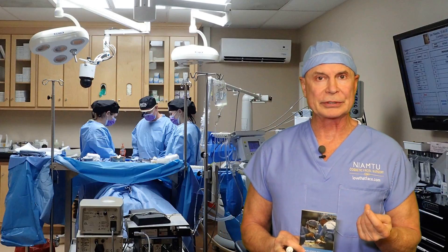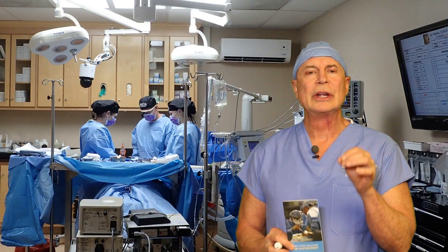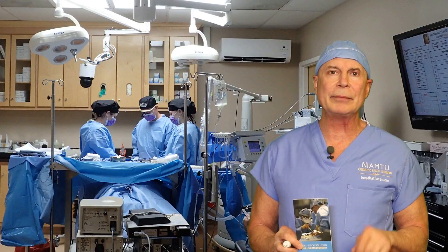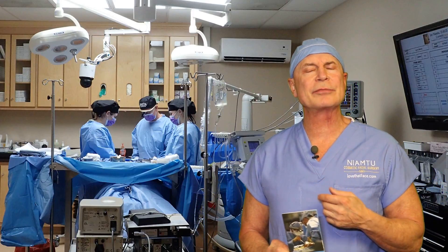I do a lot of electrosurgical procedures, specifically radio wave surgery with the Elman radio wave, or if I'm operating in another hospital or surgery center I'm using a Bovie, and some people use a Hyfrecator. In any event, where you're using these electrical type devices and you are either burning blood vessels or cutting tissue, what happens is you get a char buildup on the tip. This is bad for several reasons: number one, it decreases the efficiency of the instrument; number two, when you have a lot of char — which is just carbonized tissue — it sticks to the edges. It also serves as a heat sink, and when you go to cauterize or cut, that area gets hotter and it spreads lateral thermal damage. Controlling thermal damage is especially important in cosmetic facial surgery.